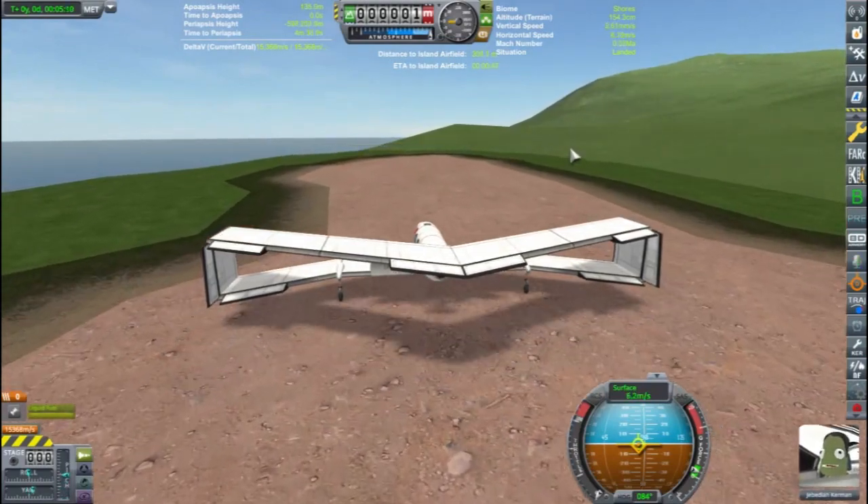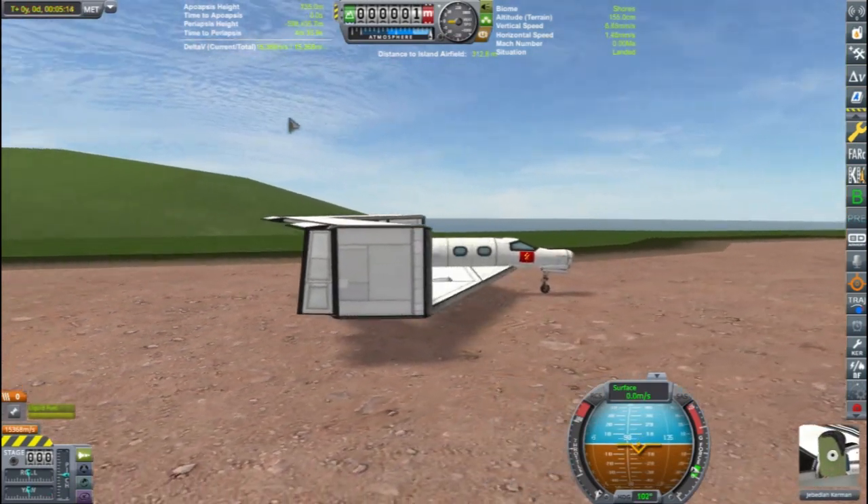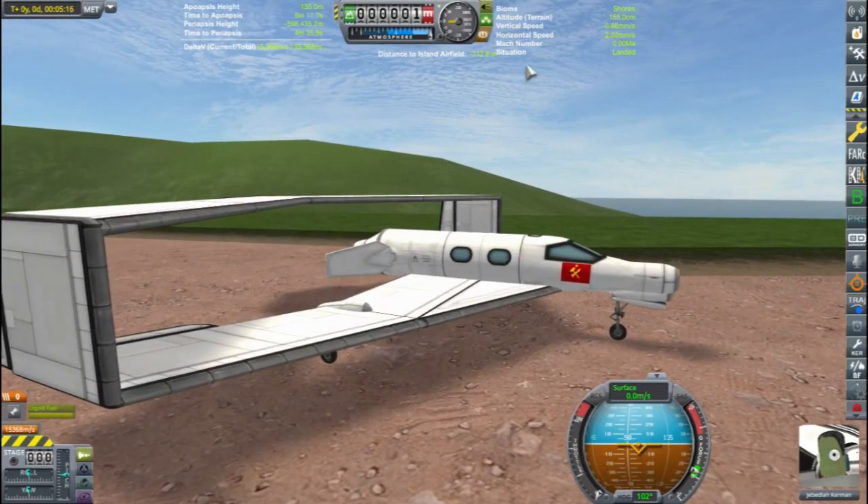And that's it, a safe landing of a little box wing airplane. Thank you.